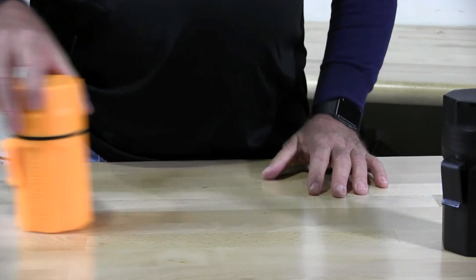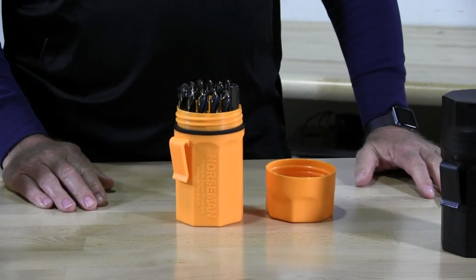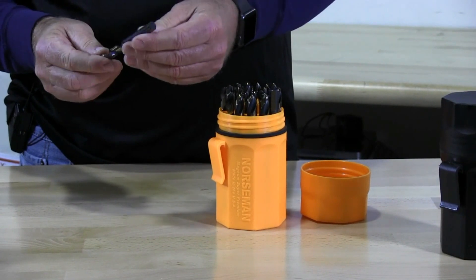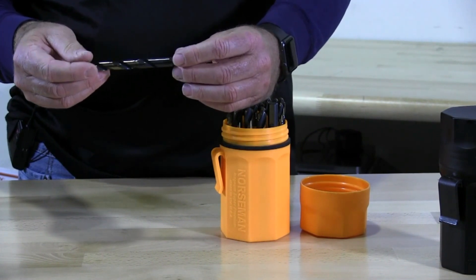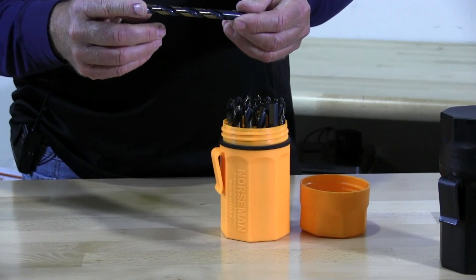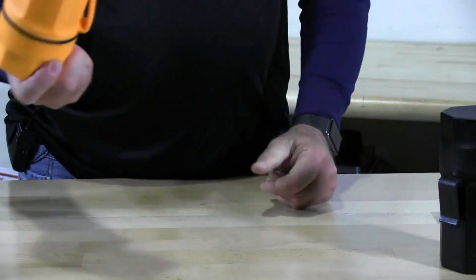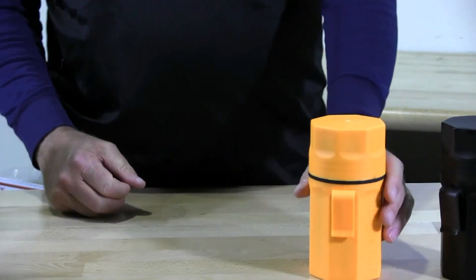The next set is the orange Ultradex 29 piece set, Norseman Viking USA made, high speed, gold oxy coated, round shank with three flats that reduces clogging and slippage. 135 degree point, high visibility packaging — orange, you can't miss that wherever you drop it. Awesome set, waterproof, shock proof, crack proof.